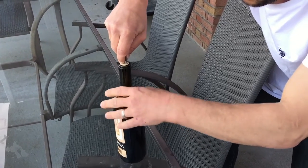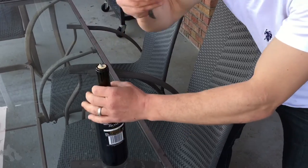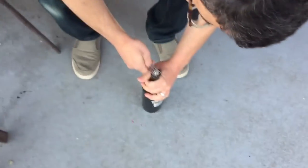Now, when it's in almost all the way down, what do you do? Take the fork, stick it through the screw, bring it down here. And three, two, one.